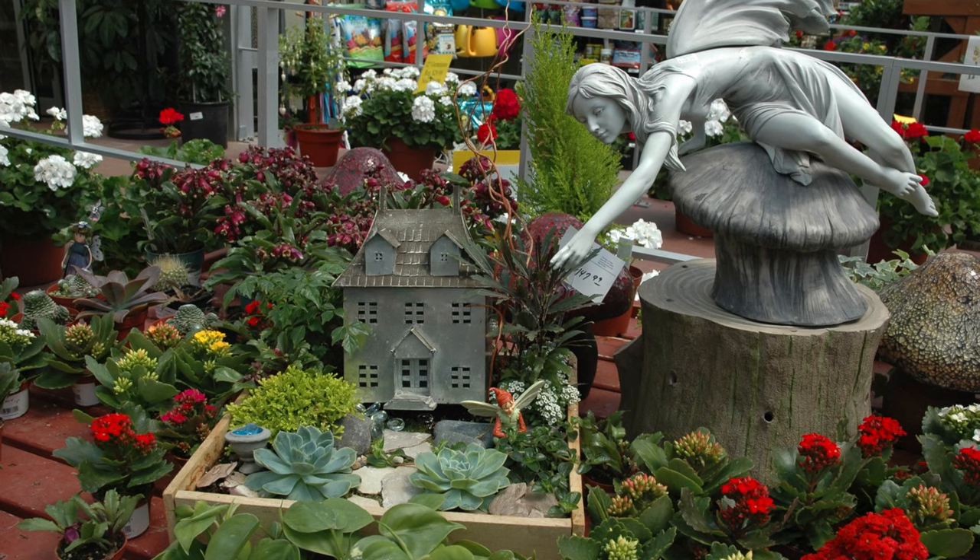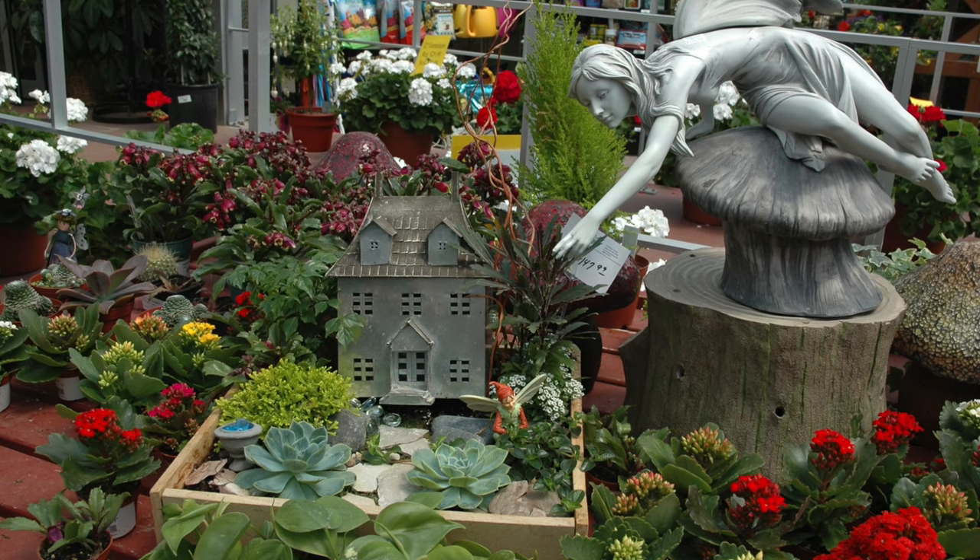Add a little magic to your landscape with a fairy garden. Hi, I'm Melinda Myers, horticulturist and gardening expert.